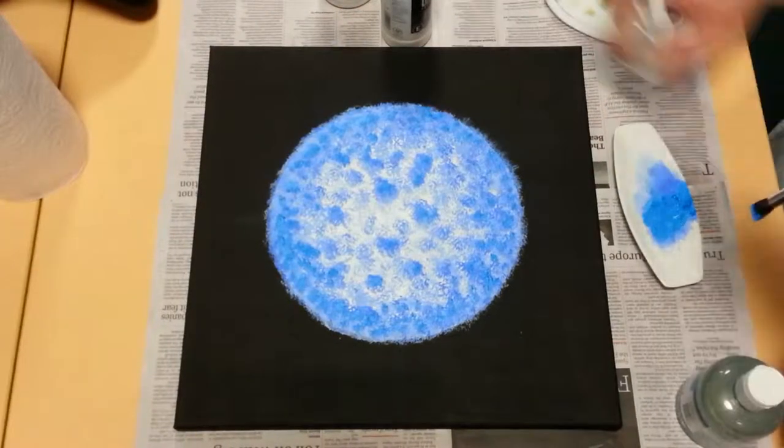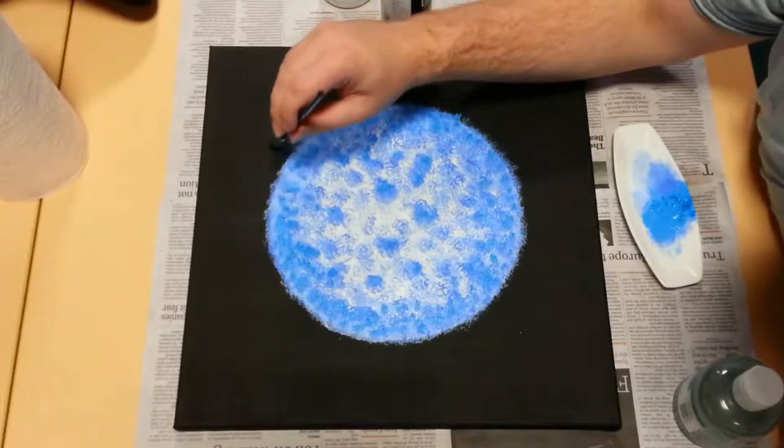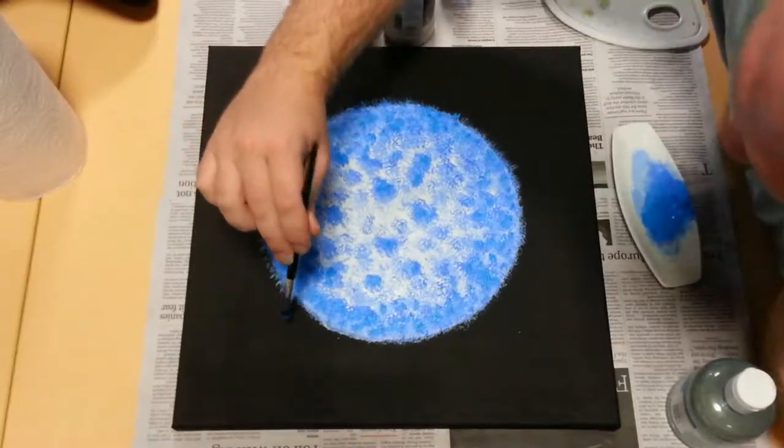And as a final step, I go around the edge and draw out some wispy looking strokes to give that feeling of the star's atmosphere streaming out into space. This would obviously be far too faint to see while also seeing the full disc, but that's what artistic license is for.